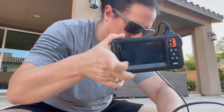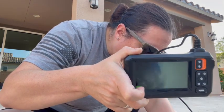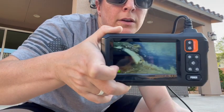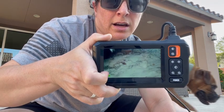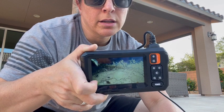And that's another thing I really like about this — the cord is bendable. So let's see if we can't get it in here. As you can see, there is quite a bit of sludge in the drain that needs to be cleared and cleaned out of there.